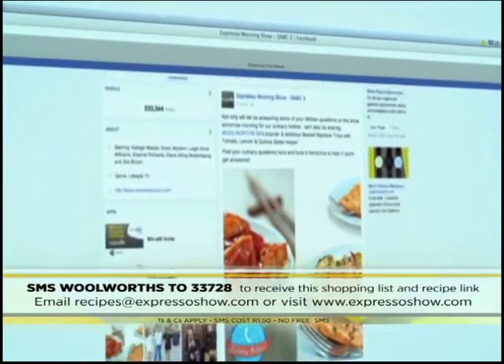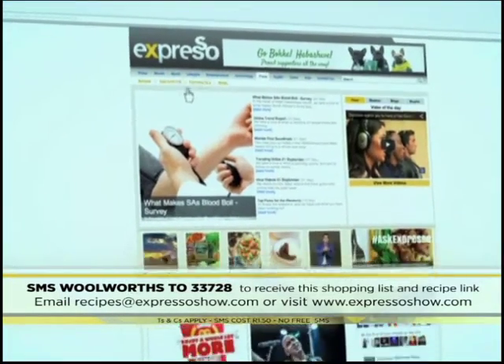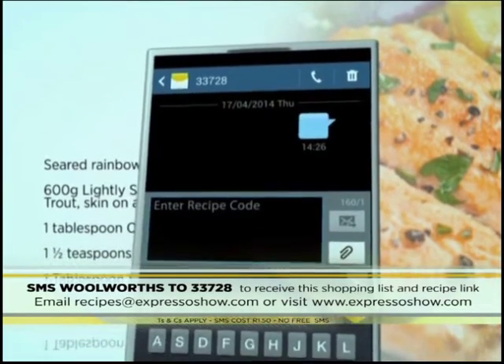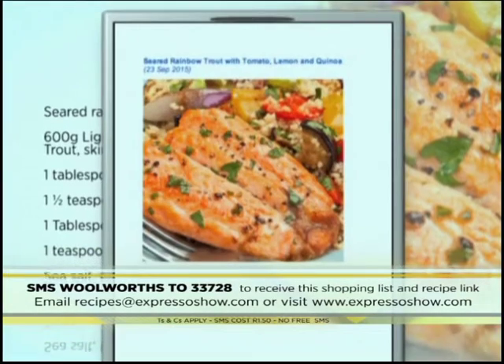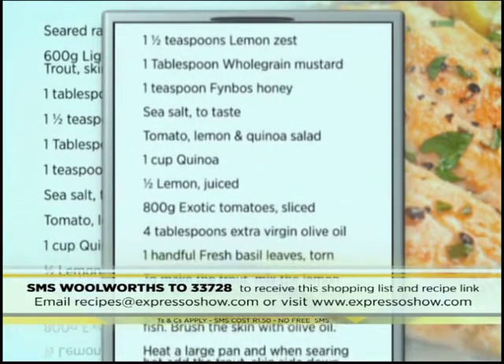For the full recipe, visit the Expresso Morning Show Facebook page or log on to expressoshow.com. SMS the keyword Woolworths to 33728 to receive the shopping list on your phone. Click on the link provided to view the recipe. SMS's cost R1.50. No free SMS's. Terms and conditions apply.